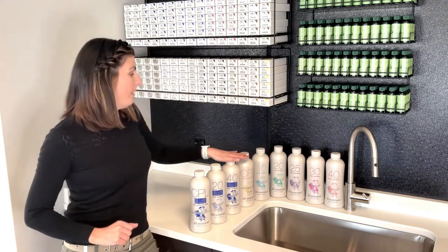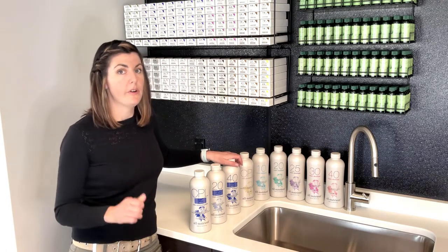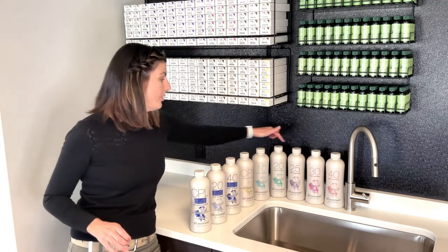When you're picking your developer, you want to know how many levels of lift you're going to go and how porous or how coarse that hair is — and that's how you can choose the correct developer for any project.